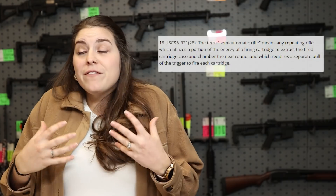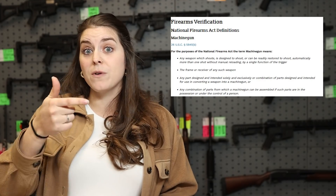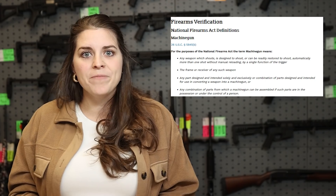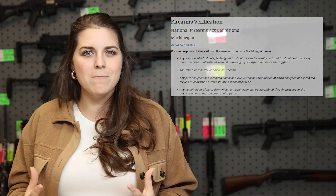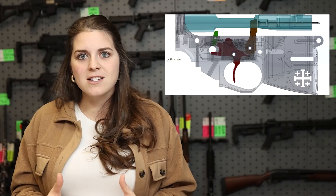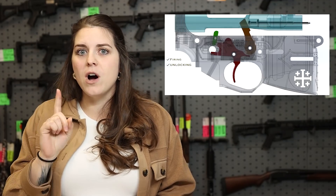By very definition, that is what a semi-automatic weapon is. A fully automatic releases more than one round per trigger pull, and a semi-automatic action releases one round per trigger pull. If you've seen any videos of these forced reset triggers, they are super cool and it looks like it might be a fully automatic machine gun. But according to the definition as set by the ATF, it is still releasing one round per trigger pull. Rare Breed has been very open and transparent about how this mechanism works so you can see for yourself that one rearward action of the trigger is releasing one round.